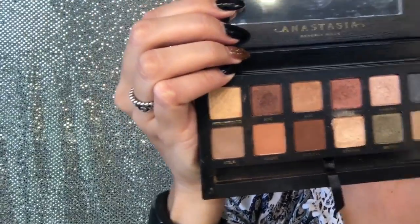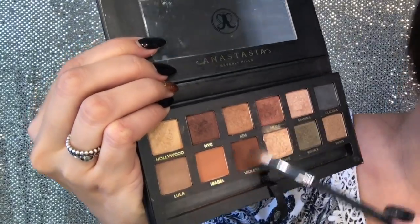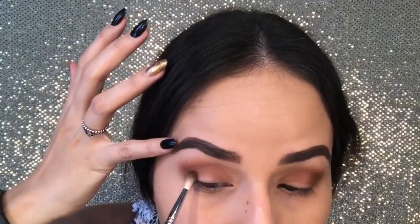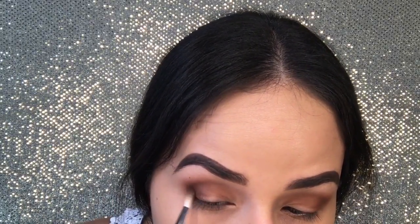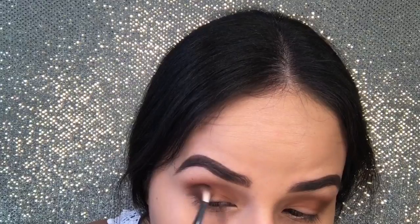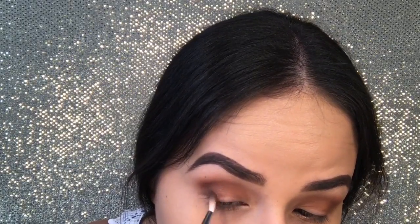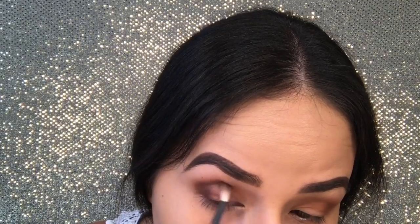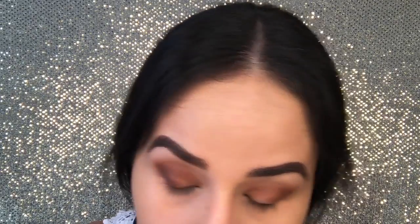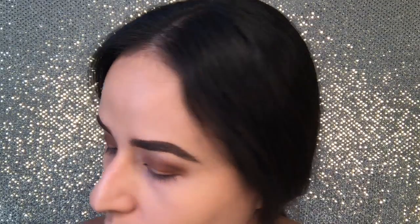This one — Violetta and Muse kind of together, down here, making it darker. Creating that depth and then slightly bringing it towards the front. I'm using the Morphe M562 brush.